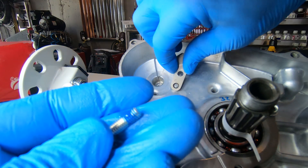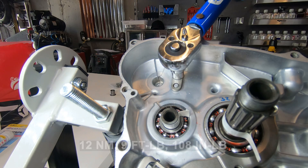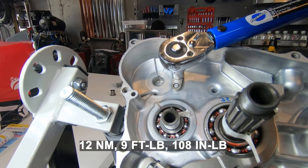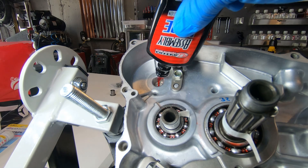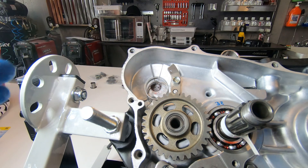Next up is the kick stopper plate with some blue loctite — torque that to 9 foot-pounds — and then install the kickstarter assembly.